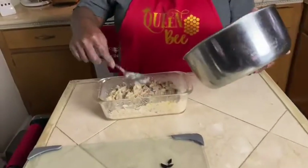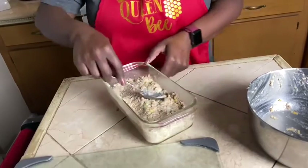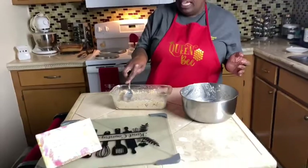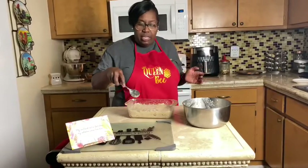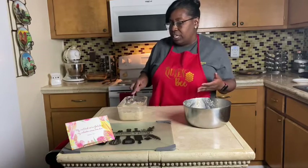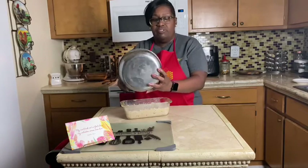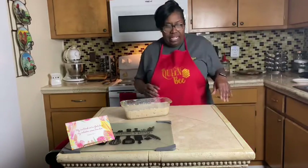If you wanted some cheese on top you could do that, but I put all of mine inside the loaf. If you wanted a bigger loaf, just use two cans of salmon. With one can you can probably get about eight to nine servings, which is enough to feed a family. For people not on WIC, this is a great way to stretch your food dollars with the price of food going up — one can of salmon for a meal is not bad.